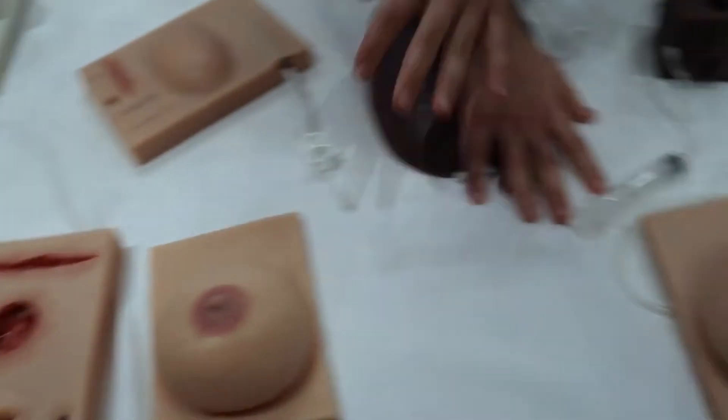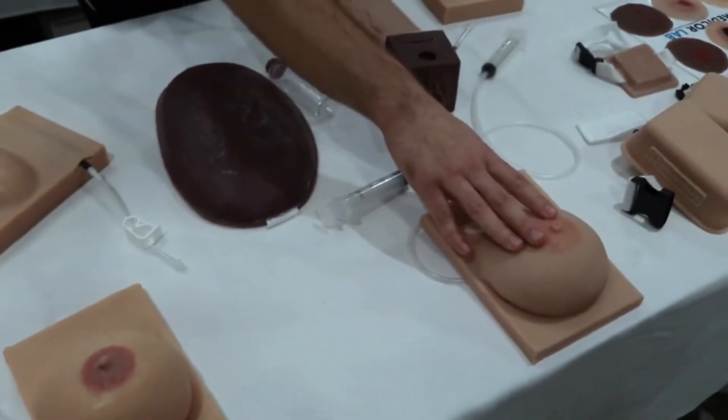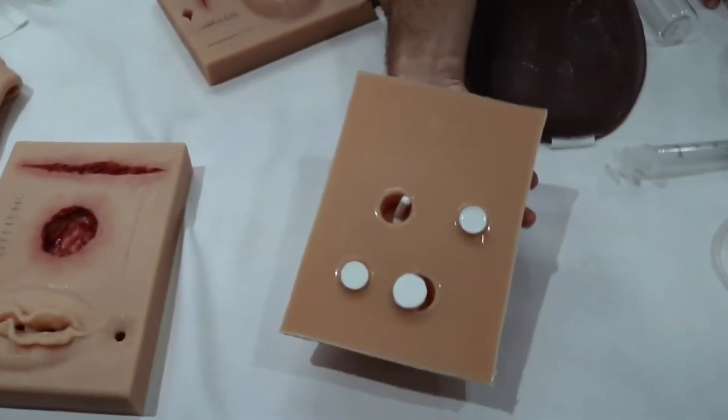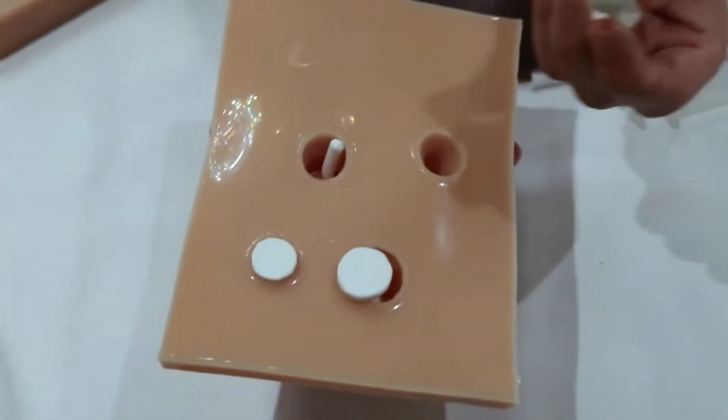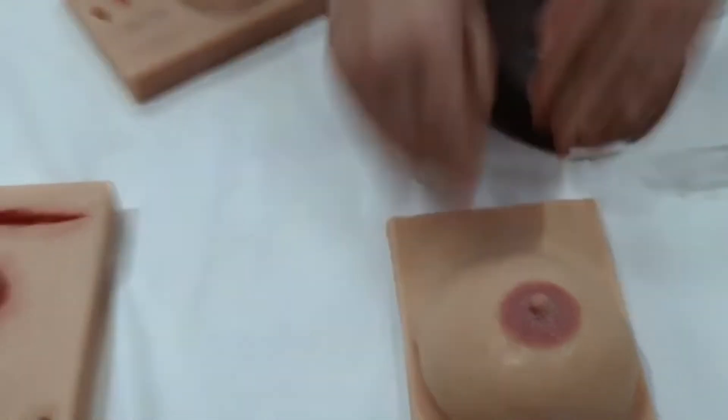We have breasts in different sizes — lactating ones with cracked nipples, inverted nipples, whatever you want, we've got it. Here we also have breasts with masses so you can provide different scenarios to your students, allowing them to assess where the mass is.